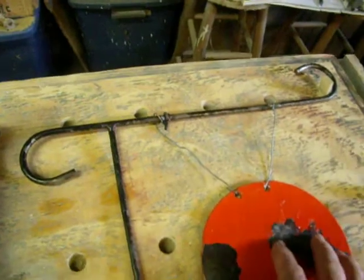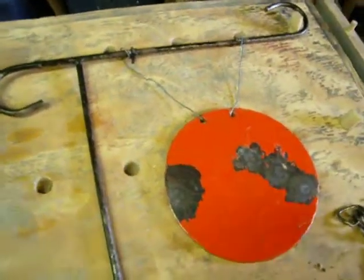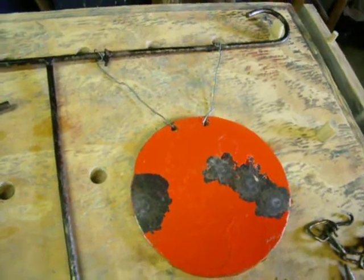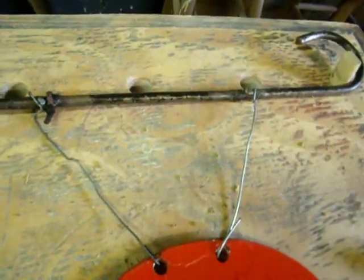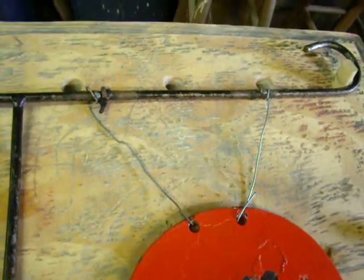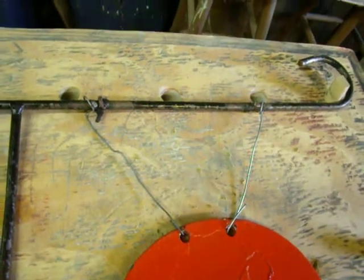Now, this is a quarter inch steel plate. Suppose if you were hanging a big 12 or 18 inch, half inch thick gong, you may need to double or triple the wire up. But either way it still should work, and it would still be easy to replace.